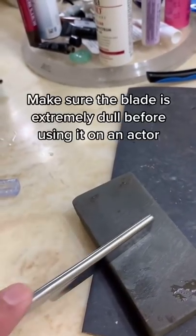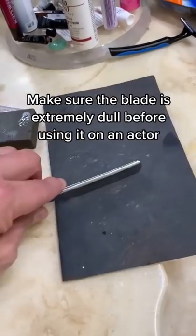As long as you're not doing a stunt and you're just shaving, you can use an actual straight razor, but you have to dull it. Dull it down to the point where it's like a butter knife. You dull it by holding it at a 90 degree angle on a sharpening stone, then you smooth it out with very fine sandpaper.